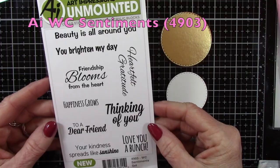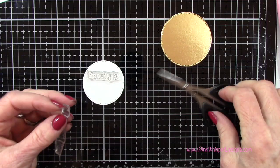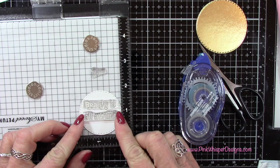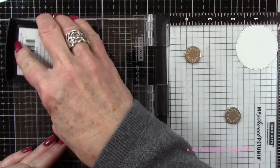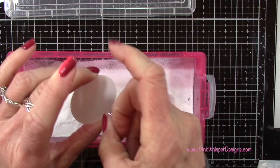So let's go to the Watercolor Sentiment Set from Art Impressions — we're going to use the sentiment that says 'Beauty Is All Around You,' which is one of my favorites. I want three lines for this sentiment so I'm going to go ahead and snip this stamp apart. You don't have to do this — you could mask off the different words if you don't like cutting your stamps. So I've lined those up on that circle with a little tape underneath to hold it in place, then I'm going back to that Versamark Watermark ink pad, inking it up, stamping it, and then we'll add that same embossing powder and do our embossing.